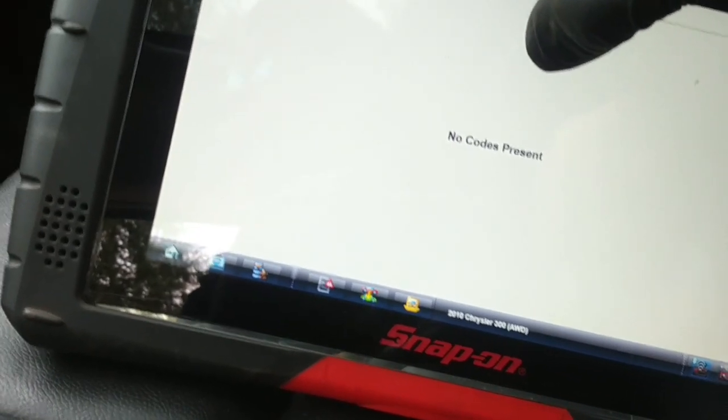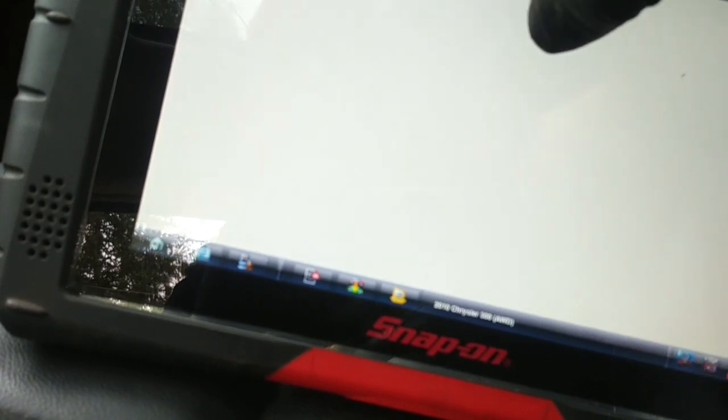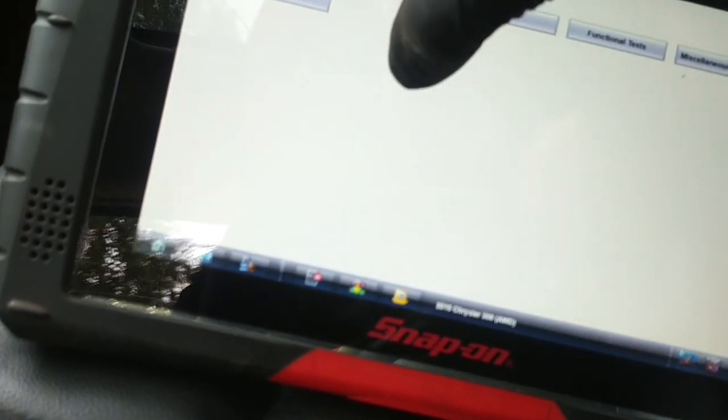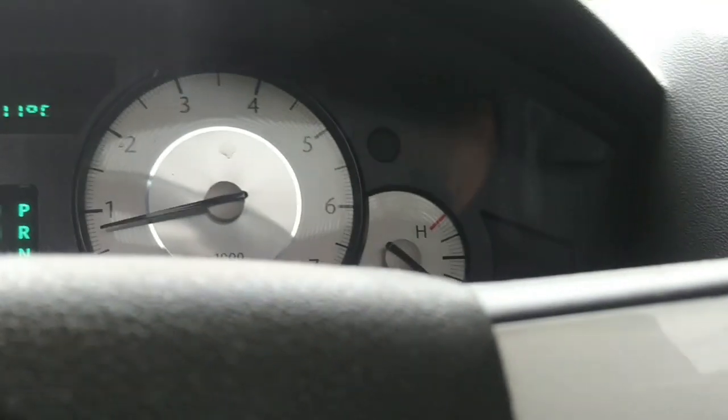I'm going to turn off ABS diagnostics and drive for a few seconds with the scanner not communicating, so we shouldn't have any warning lights on. Going for a little road test like this.